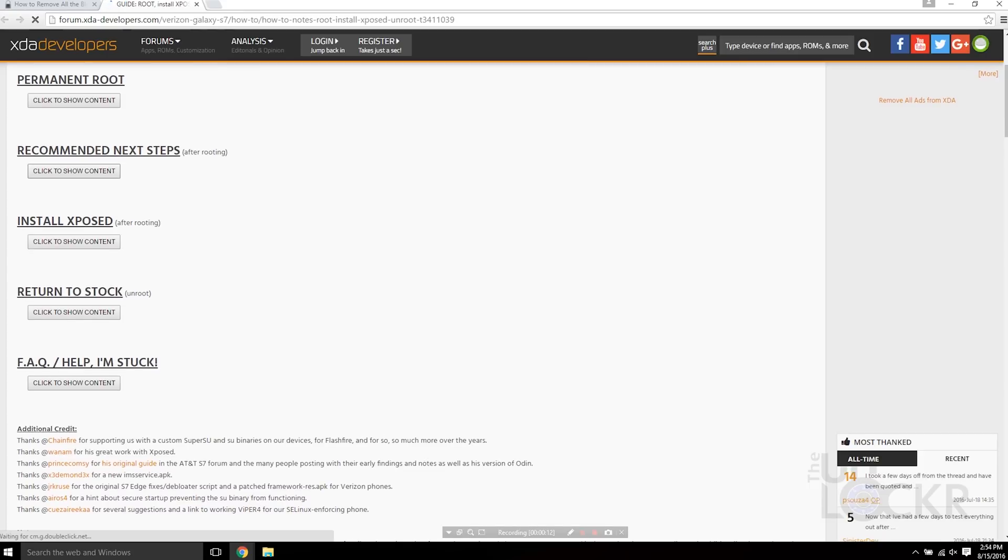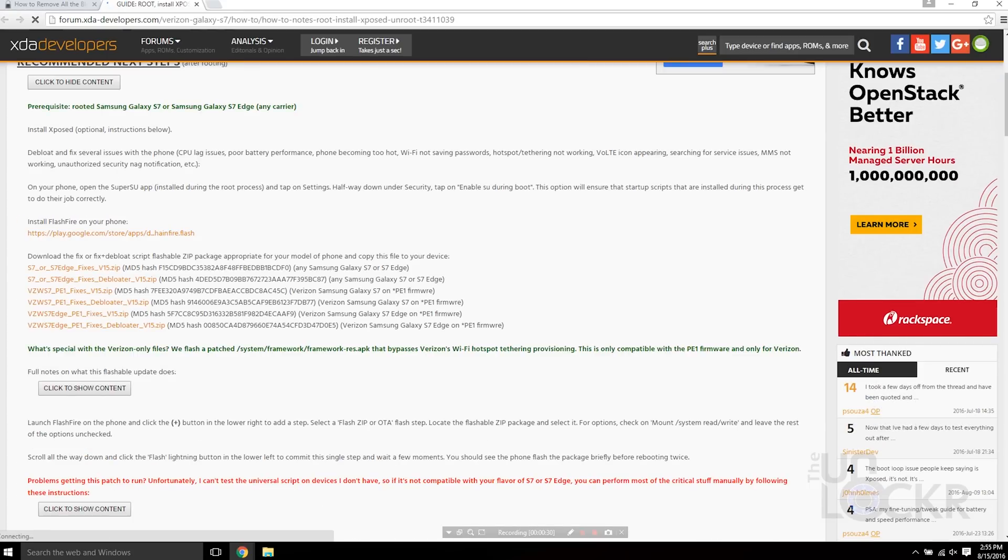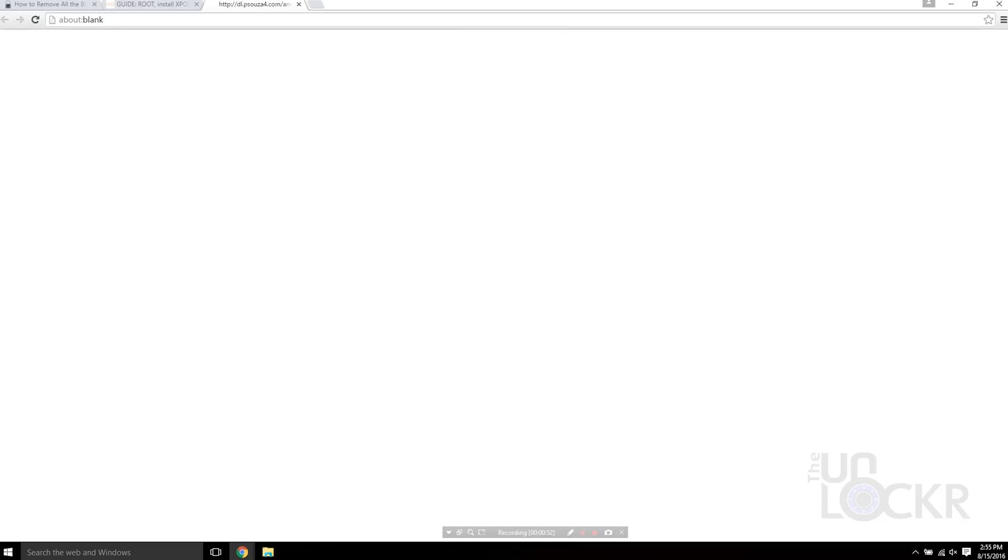It's going to be under Recommended Next Steps, and you'll notice there are a bunch of different versions. Basically there are two different versions for Verizon, and then one for every other carrier. I have an AT&T model, so I'm going to use that one. There's 'Fixes' and then there's 'Fixes and Debloat' — we want to do both, so click that link to download it.